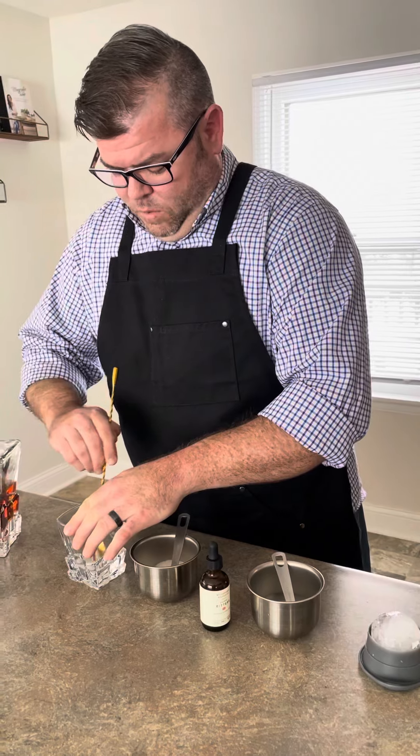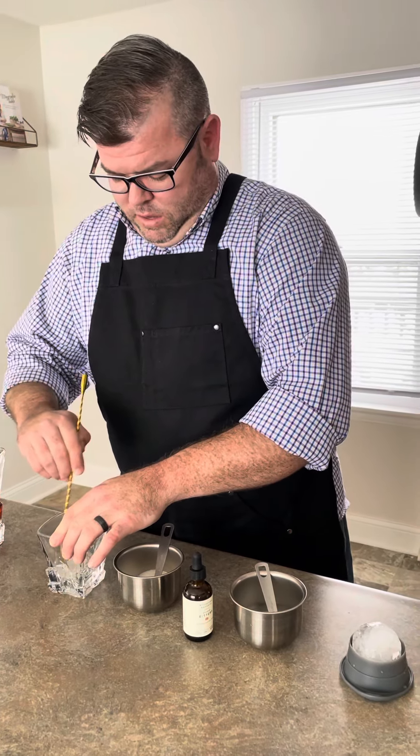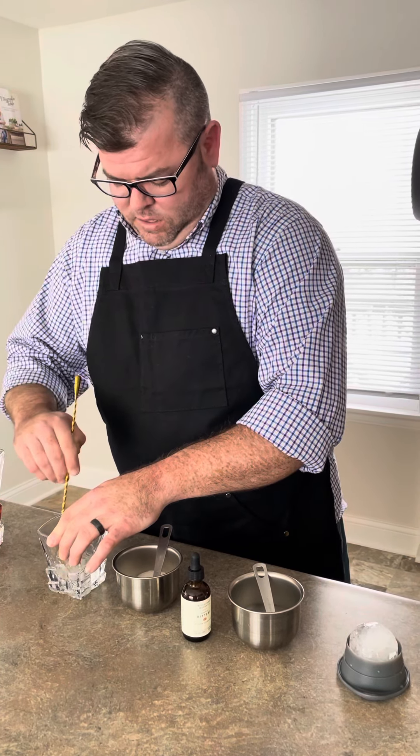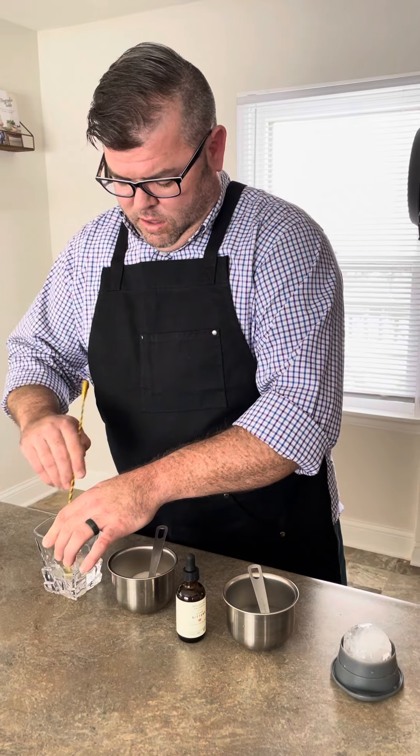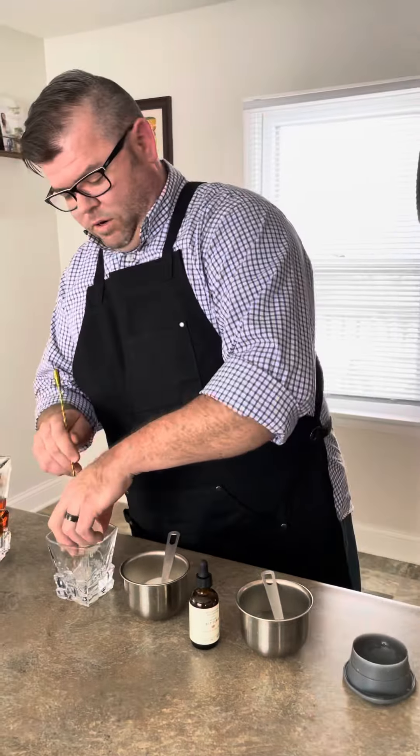Now we give it a good stir. I want to stir until the sugar starts to dissolve. Once that sugar is nice and dissolved, we want it nice and chilled, so what we do is grab our ice and put our ice in there.